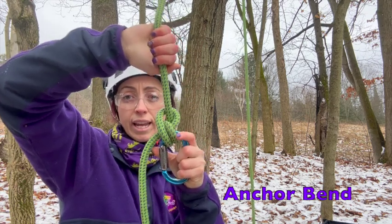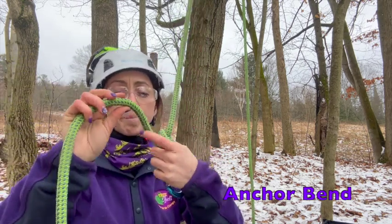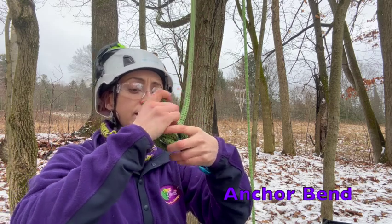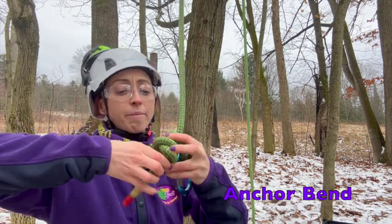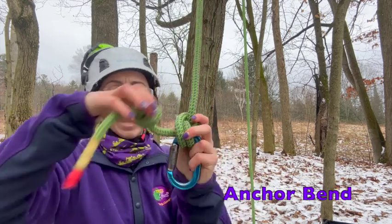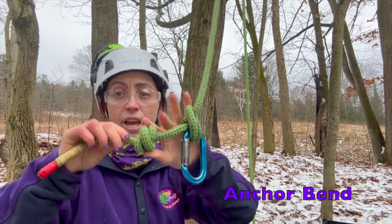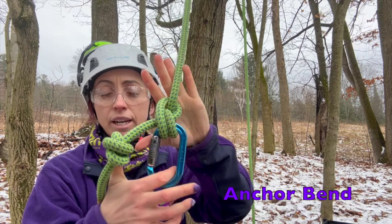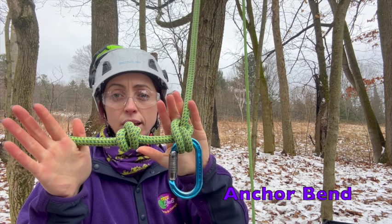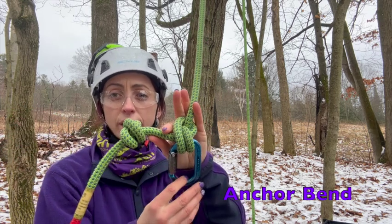Again, this is not a secured knot because it can have a tendency — as we load and unload it — to roll out, or has that potential. So we do want to back this up with a stopper knot. Here I'm showing a quick version of a double overhand stopper knot — tie, dress, and set — with an adequate amount of tail. And there we have a beginning climbing system for our termination end of our climbing line with that anchor bend and a double overhand stopper knot.